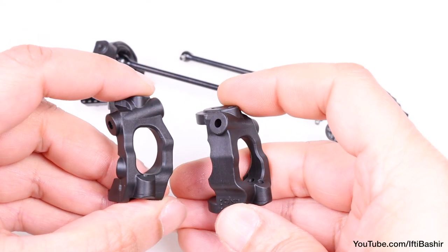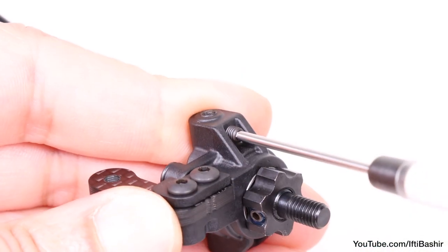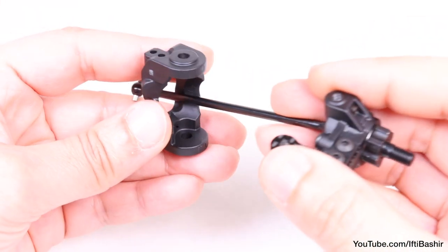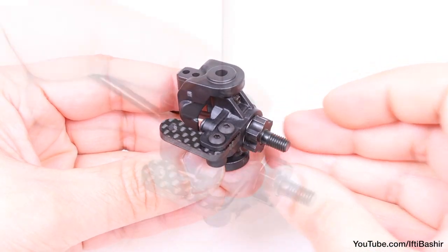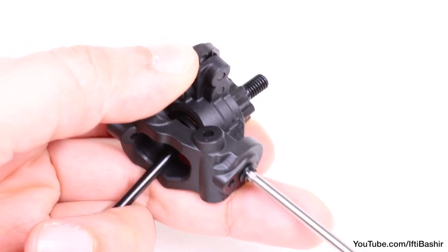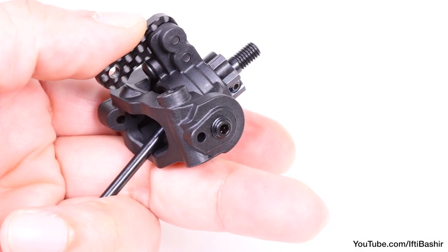We now need to attach our caster blocks before we install into the front end assembly. Before doing that, insert two set screws loosely into the side of the spindle, top and bottom. Now we can position the first spindle in between the caster block and secure with a kingpin shoulder screw from the top and bottom, taking care not to over-tighten. These should go in nice and easy, considering we've already pre-threaded the spindles earlier.